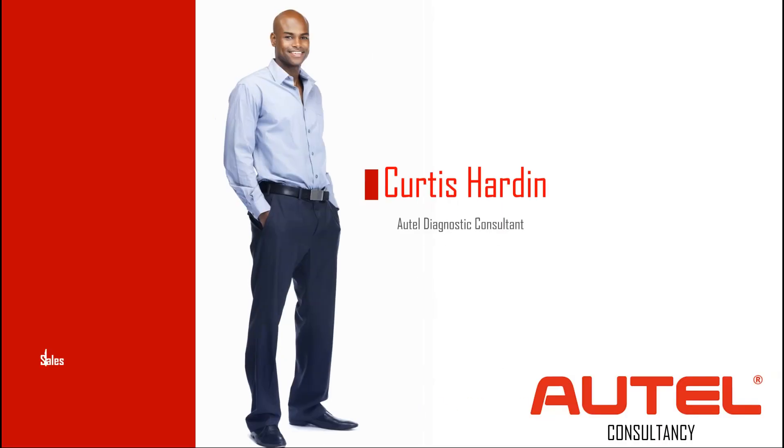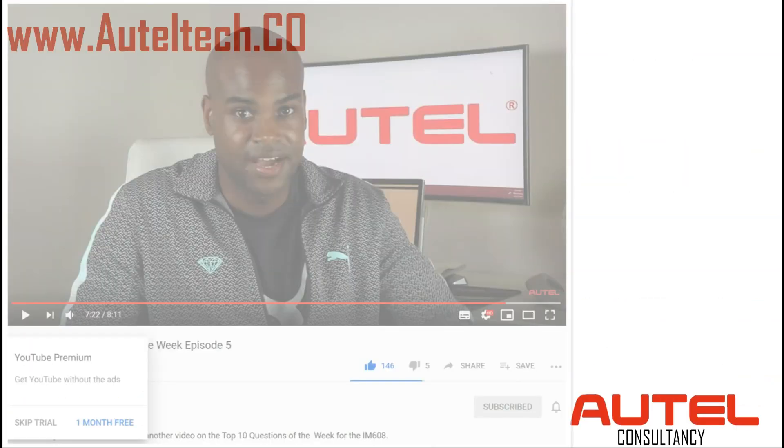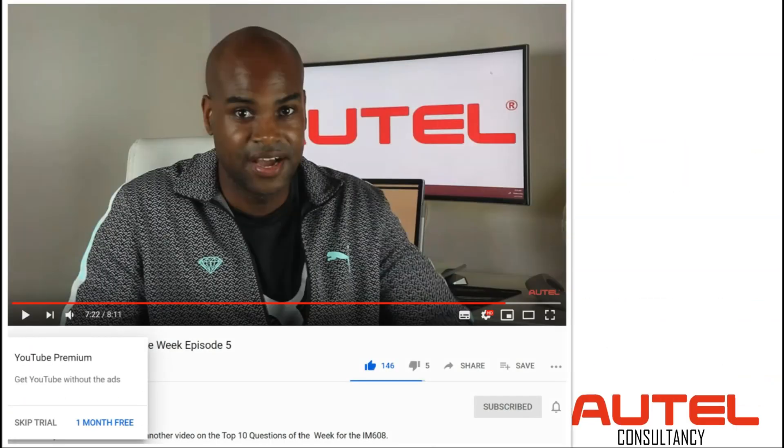For those of you who don't know, welcome to the channel. My name is Curtis Hardin, I'm your Autel Diagnostic Consultant. Today this is going to be a continuation of a previous video where I said, if I get over 100 likes, I'm going to share with you how to write a VIN number on a used PCM module.